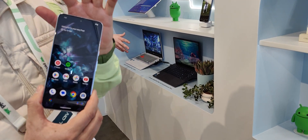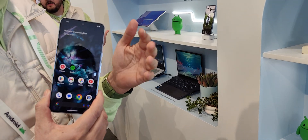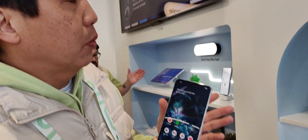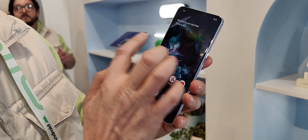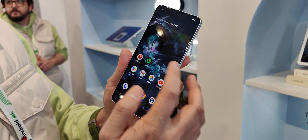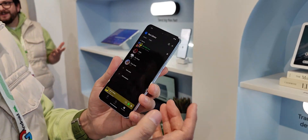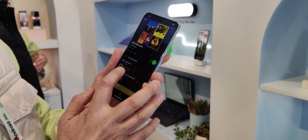So this here is the Pixel 8 Pro. This is something that will work with any of the Pixel Pro models, and this is the Pixel tablet. One of the cool things that we're going to be able to do — now we can use either Spotify or YouTube. Let's just do Spotify. I can pick one of my favorite playlists, play some songs.